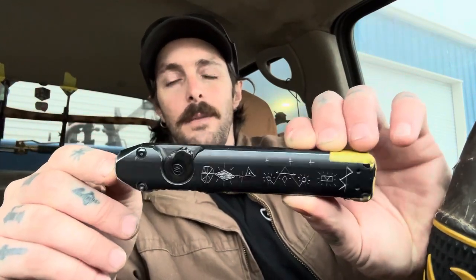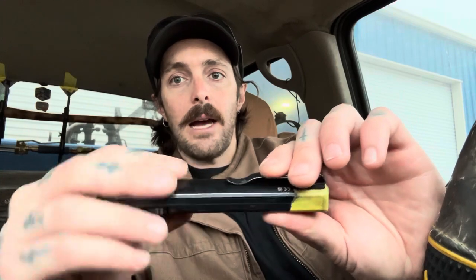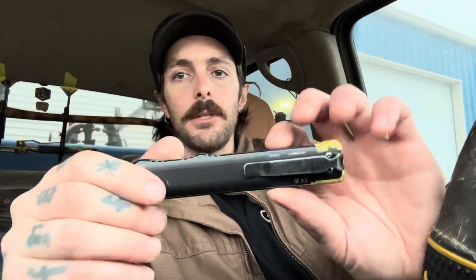I am kind of considering possibly upgrading or at least trying something new. I have no real reason to upgrade since it works perfectly for me, but I'm just curious about what else is out there. If you have any suggestions on a flashlight that carries like this — thin, deep carry, not round — let me know in the comments.